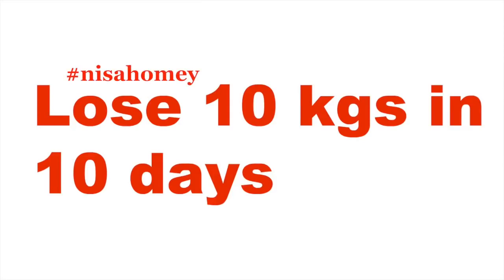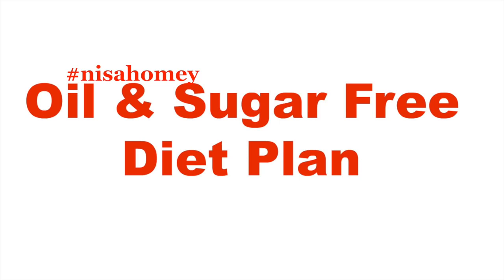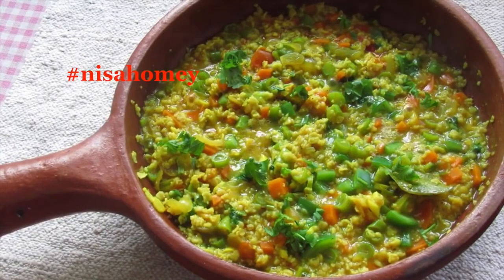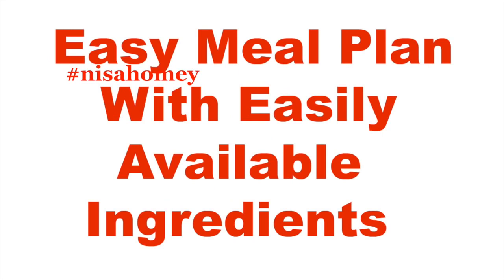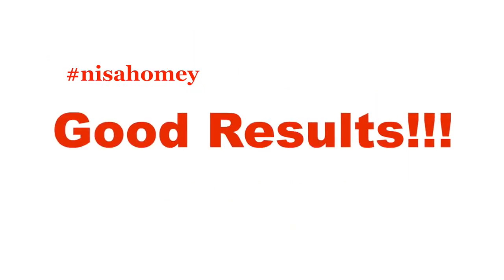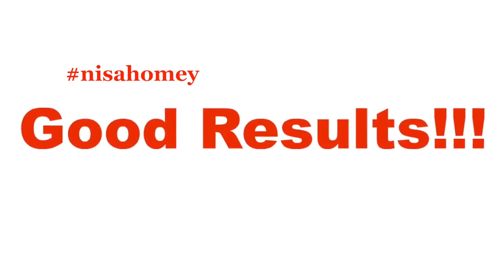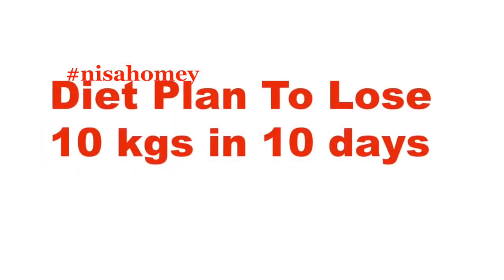Welcome back to my channel. As requested, I'm sharing a full day meal plan that will help you lose 10 kilos in 10 days. This meal plan is unique as it's oil and sugar free. I've customized the diet plan with a slight Indian touch and will be giving two breakfast and dinner options. This meal plan is easy to follow and made with easily available and inexpensive ingredients. Results require no cheating for 10 days, and I also recommend light to moderate exercise like walking.